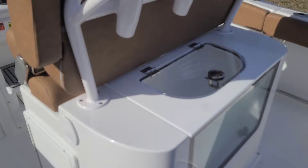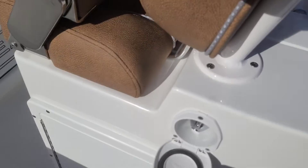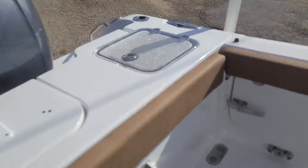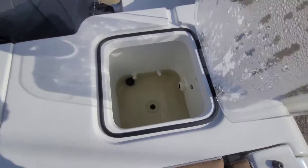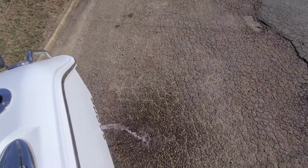Looking aft on the boat, the tackle center is awesome — plenty of tackle storage drawers, knife and plier holders, a fresh water cockpit shower right by the aquarium live well, and tackle storage on the other side as well. There's a big fish box back here and another live well. Everything drains directly overboard, just like you can see here.